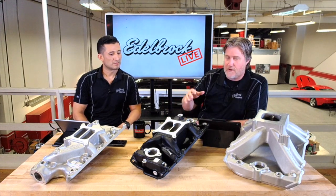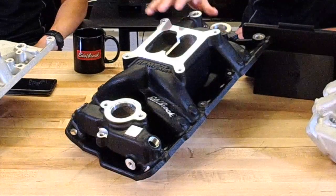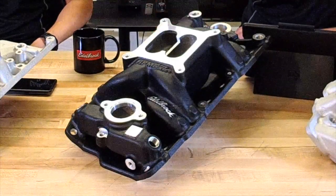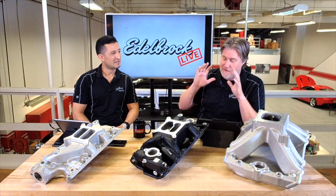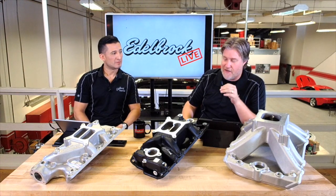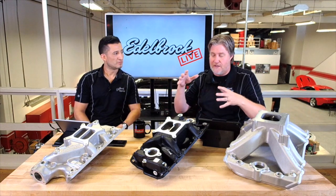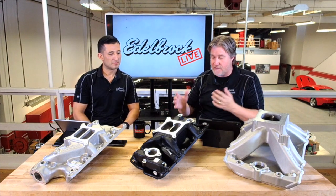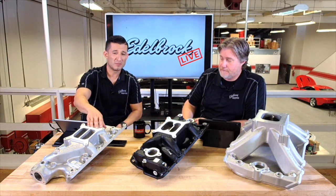It definitely has a higher deck than you'd see on our Performer. These things have been tested by media and editorial guys over the last 20 years, and the RPM always seems to just shine. It's just the perfect combination of improved airflow and a really good all-around solid design.